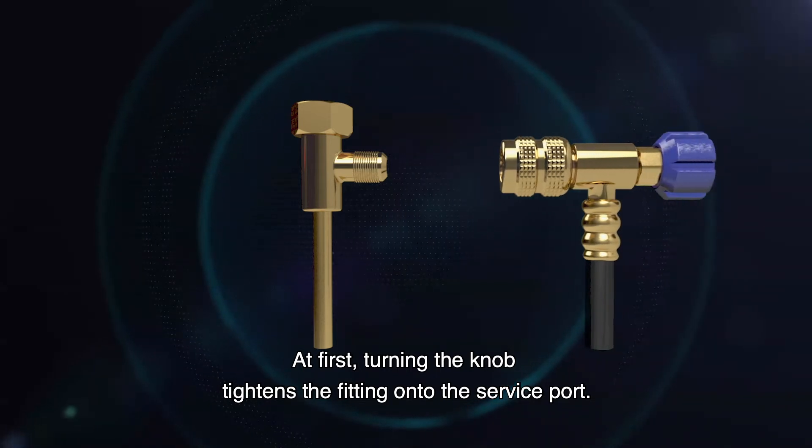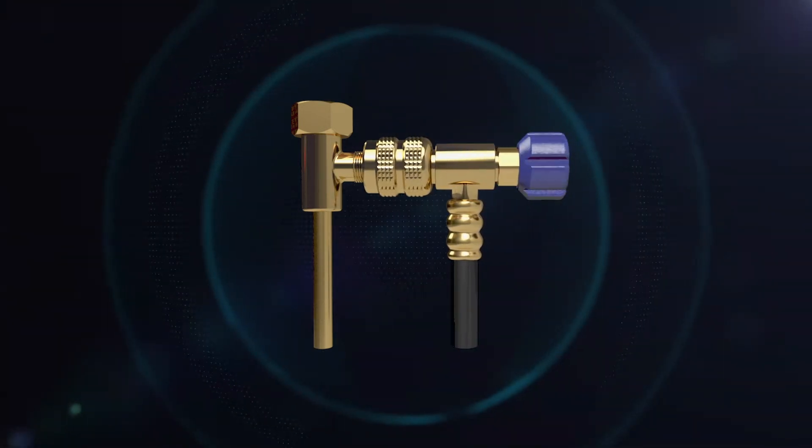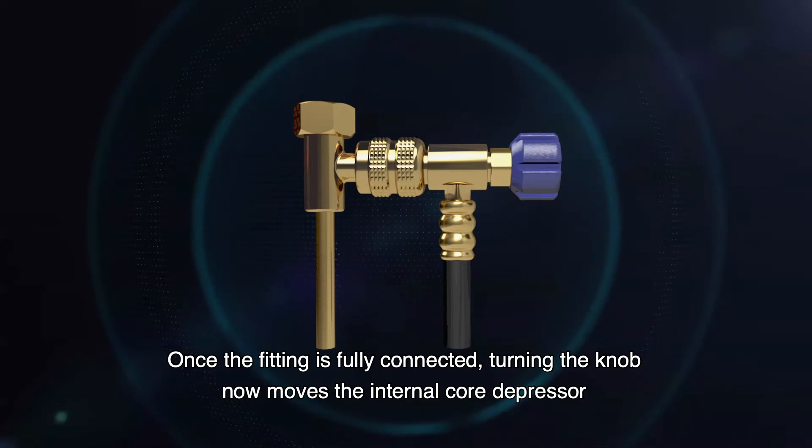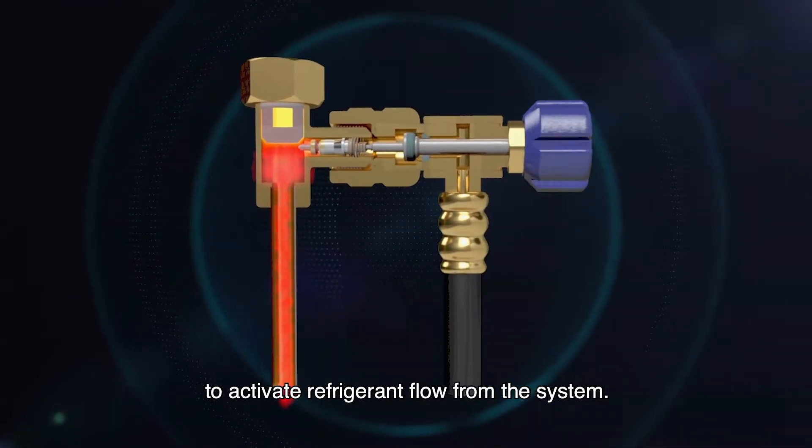At first, turning the knob tightens the fitting onto the service port. Once the fitting is fully connected, turning the knob now moves the internal core depressor to activate refrigerant flow from the system.